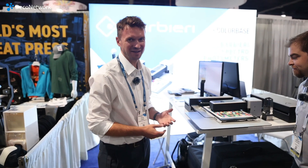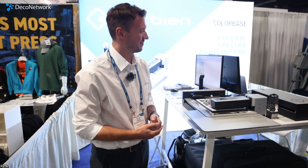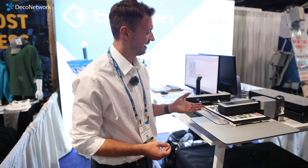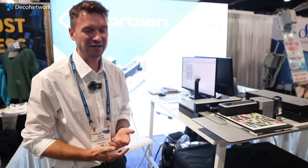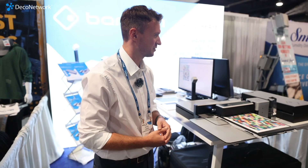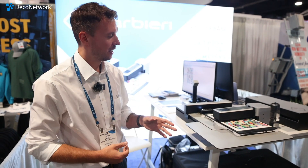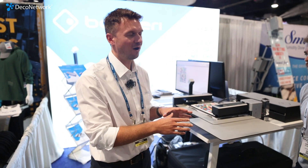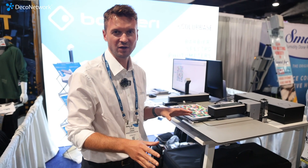Thank you for interviewing me. So we are Barbieri from Italy. We manufacture spectrophotometers — color measurement instruments for digital printing. The beauty about Barbieri is that you can truly measure all digitally printed materials in the world.